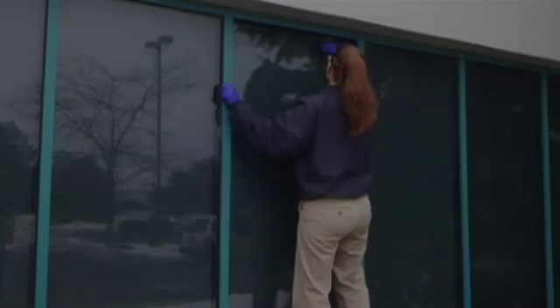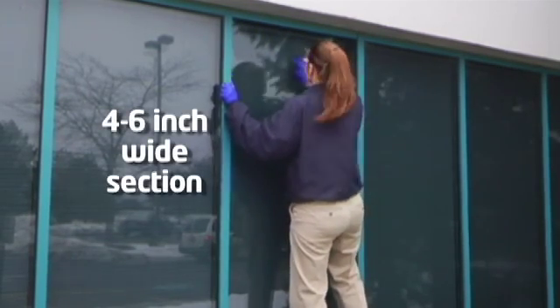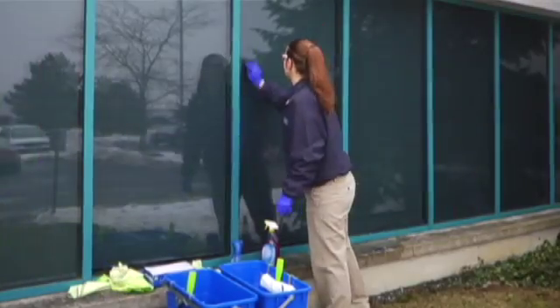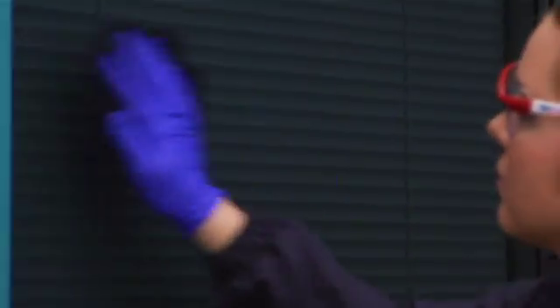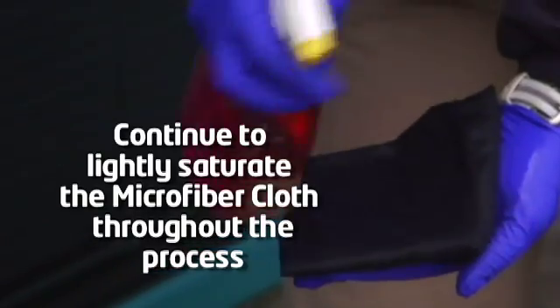Start the process of rubbing and leveling treatment at the top of the glass, working on a 4-6 inch wide section at a time, to ensure the treatment does not dry before all steps have been completed. Overlap each section by approximately 1 inch to ensure complete coverage. Continue to lightly saturate the microfiber cloth throughout the process, but avoid oversaturation as this may cause hazing or streaking.